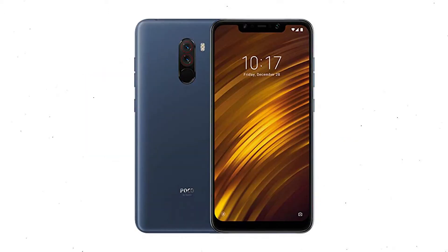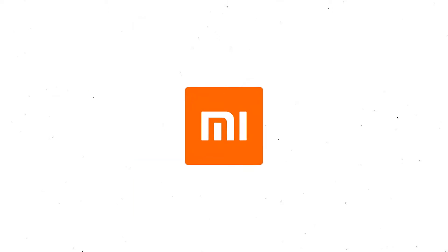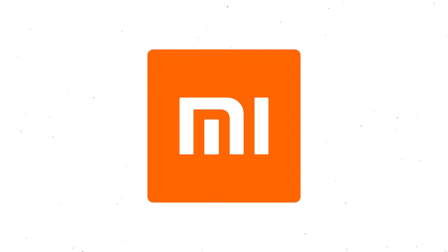First, switch off your mobile by holding the power button. After that, hold down the volume up and power button together. When you see the Mi Logo screen, release both buttons.